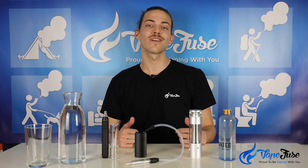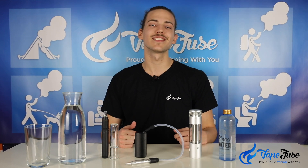Thanks guys for hearing about aqua bubblers. Make sure to check out the rest of our videos in this vaping 101 webinar series and stay in the know about herb vaping news and content.